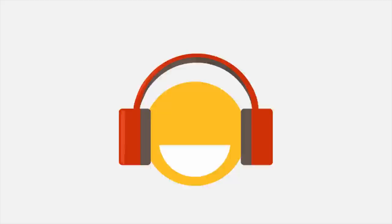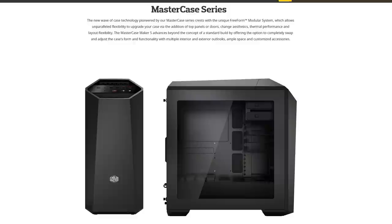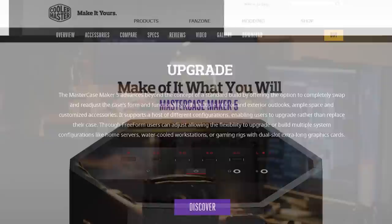No, I won't. Cooler Master's Mastercase Maker 5 features their free-form modular system, allowing you to customize, adjust, and upgrade. Make it yours at the link in the video description.